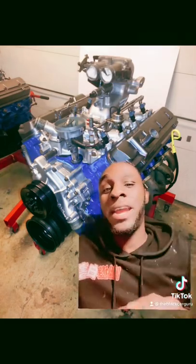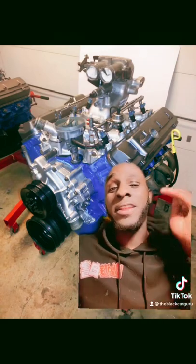In my honest opinion, I think the 460 is a lot better than the 454. The 454, you can only bore it to 496 before you run into cylinder wall issues.